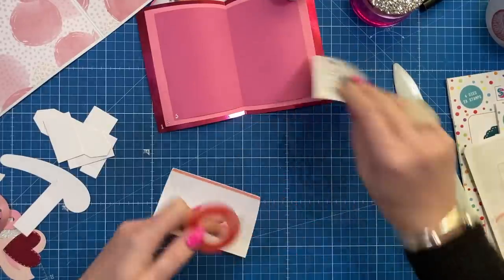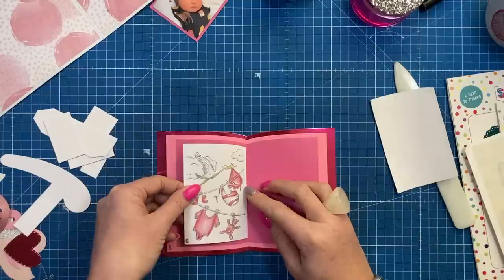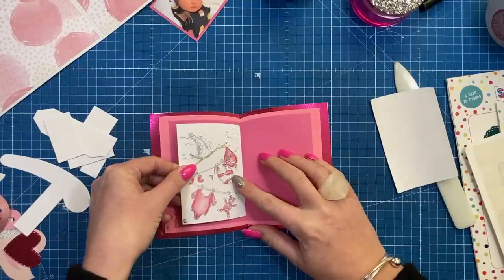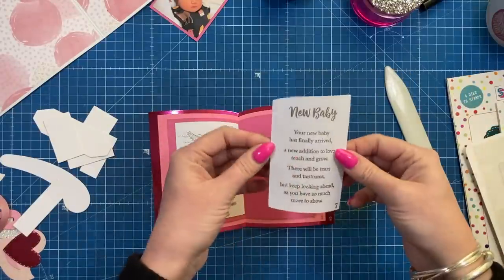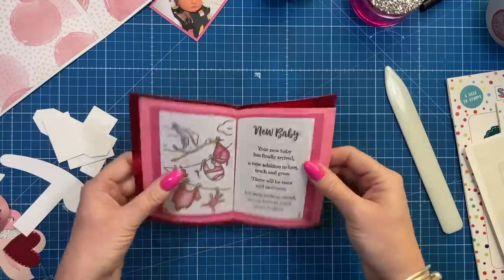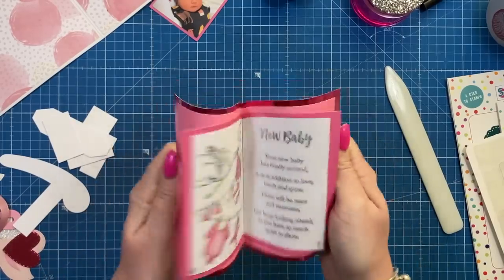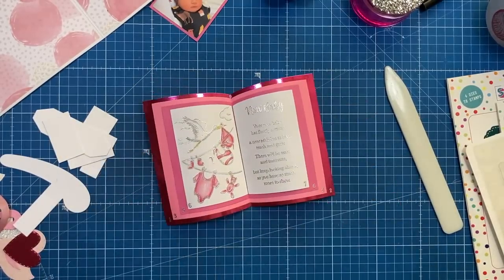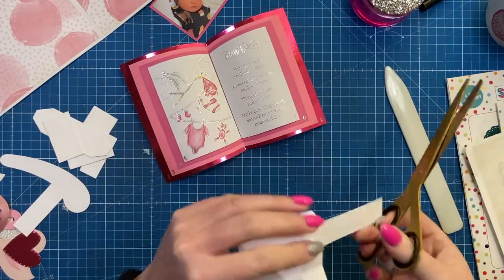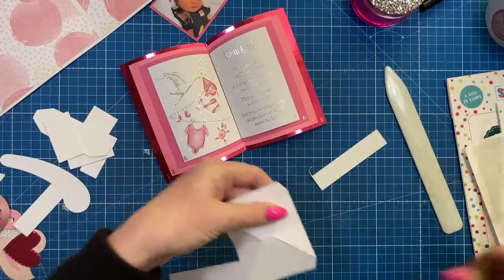I'm adding a thin strip of tape there, sitting it near to the score line, making sure I've got an equal top and bottom border. Now with this one I want to remove the bottom wiper — if you're making a double, keep it, but see my double tutorial. I'm going to snip across there.